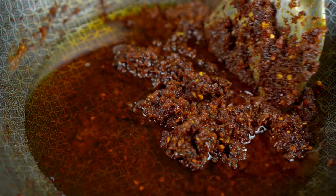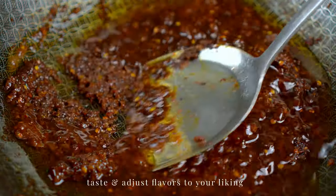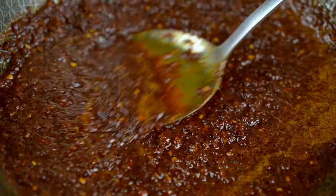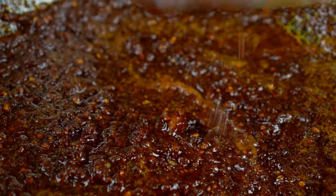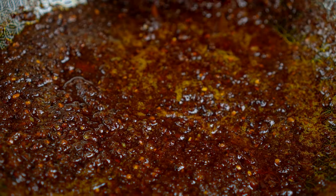Add the oil we used to fry the dried shrimp and chilies — this oil contains a lot of flavor now. Fry everything together until it thickens up a bit and the oil has taken on a nice red color. It's so fragrant.